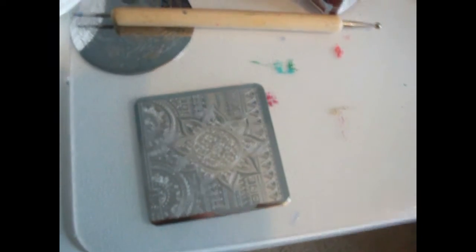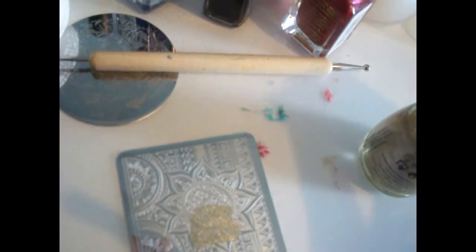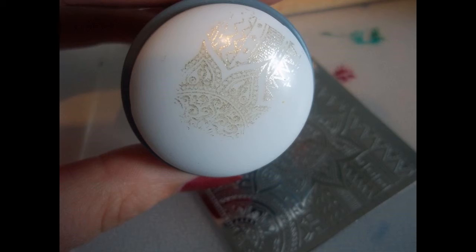I bet you're all wondering how it stamps. So I grabbed my camera and tilted it around. As you can see, this is my place mat from IKEA to protect my desk, and I'm using China Glaze's Midnight Kit for this manicure. There will be a separate review of the stamping set I bought from BMS. As you can see here, it works absolutely great — it stamps beautifully.